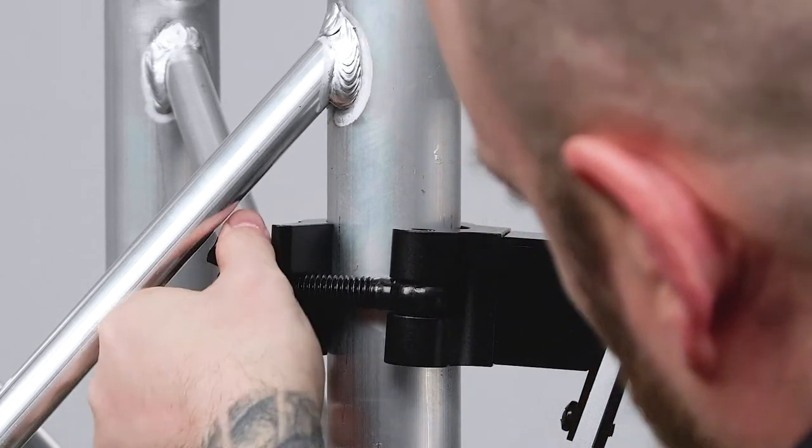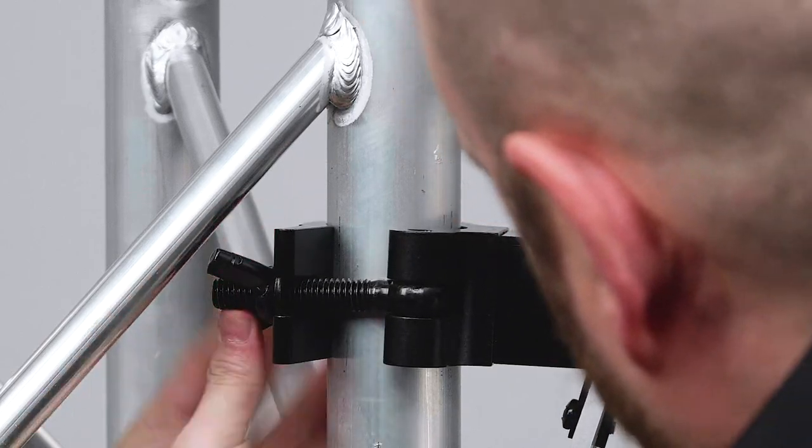Just a warning: the locking wing nut is designed to resist loosening under vibrations or torque, so do not force the locking wing nut all the way off the thread as it will be difficult to put back on.